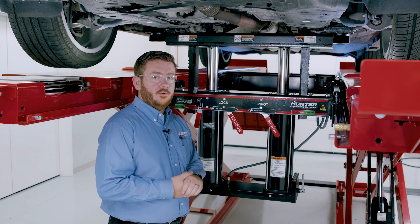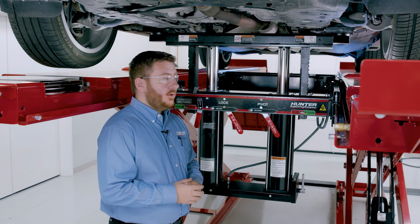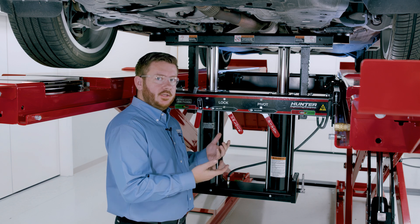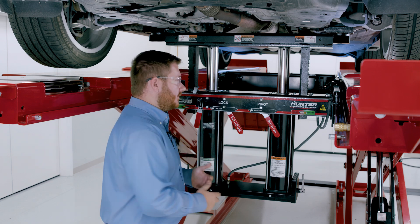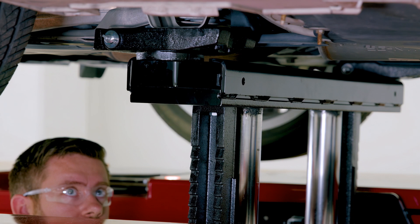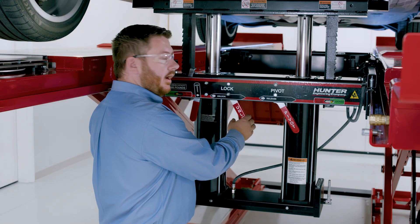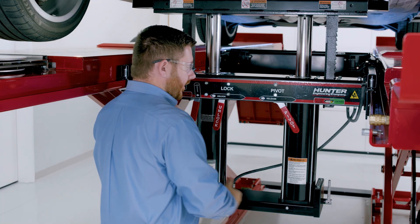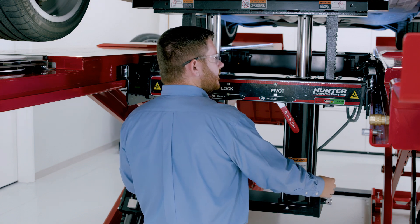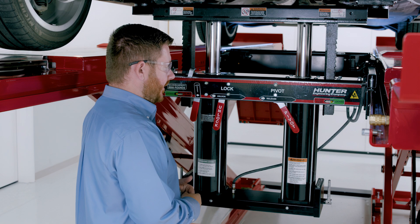Now that we've completed our work on this vehicle, let's go ahead and bring it back down off of the swing air jack so we can bring the vehicle back down to the floor. To start that process, we're going to have to come up off of the locks to disengage them. That's as simple as taking our handles and raising the working beam slightly — you'll see the vehicle raise just a little bit. Once that's happened, we can take our unlock lever for our locks, unlock there, and now our locks are disengaged. When I pull the levers back towards me, the vehicle is going to come all the way back down to the runways.